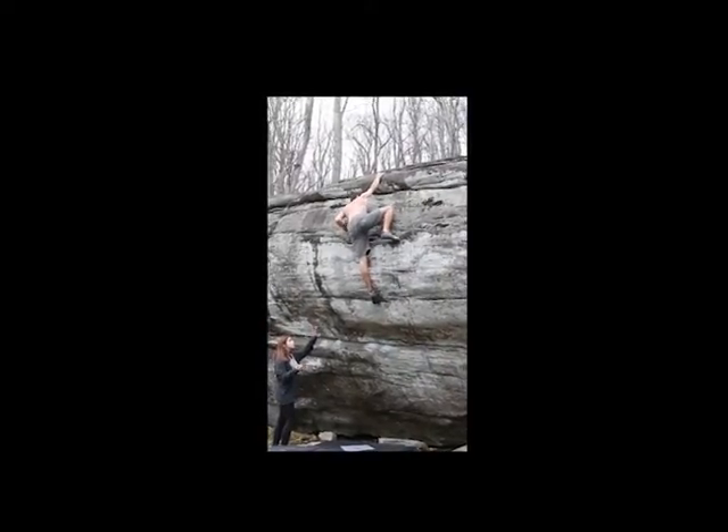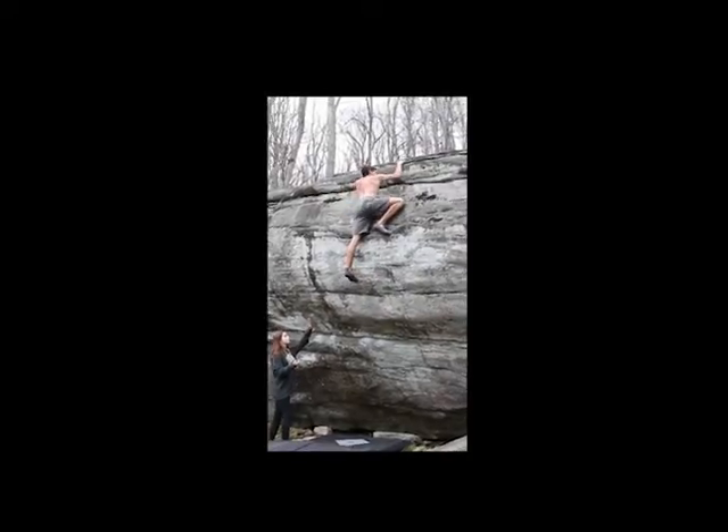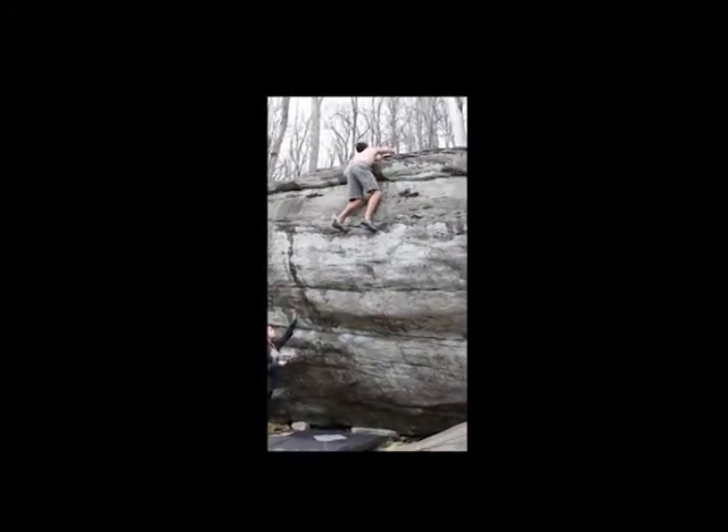This is one of the more awkward top-outs for a bouldering problem, which you have to do to be considered a send, at least in North Carolina and the Americas. Here I finally make it up to the top — I'm just repositioning my feet slightly awkwardly to really just get my weight underneath me.